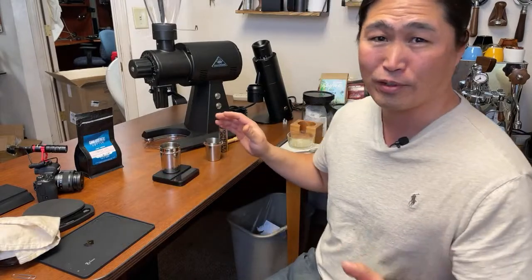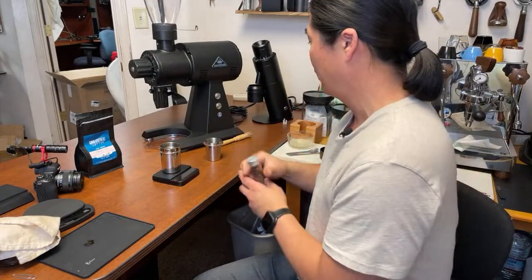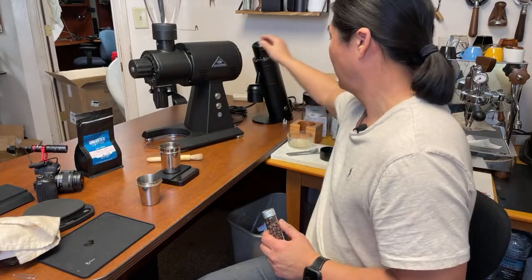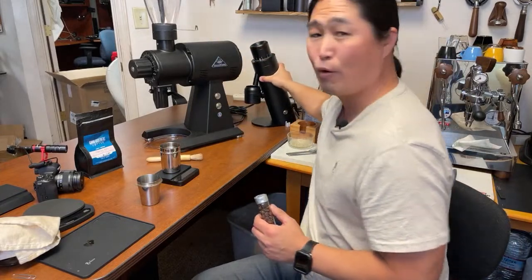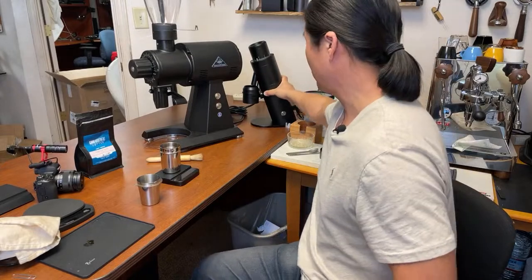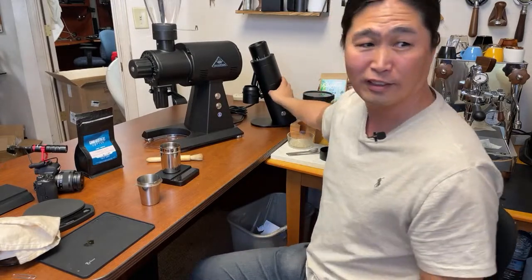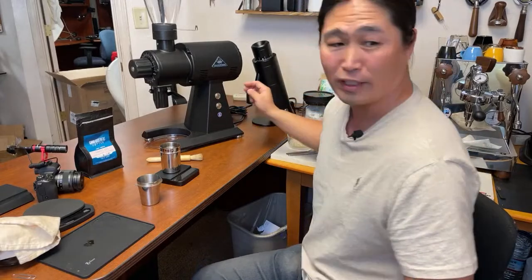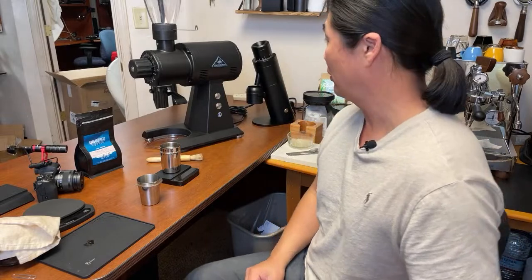As you can see, look at the size of it. This is my P64 — look at the size difference. This is like a baby compared to it. There's no comparison in size. This thing is really huge.